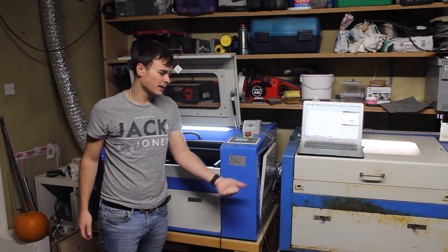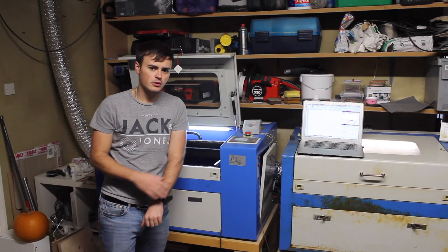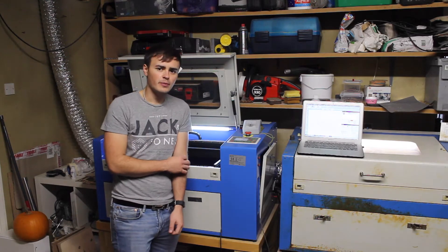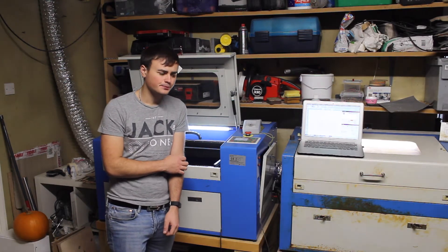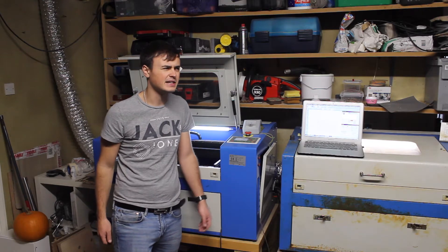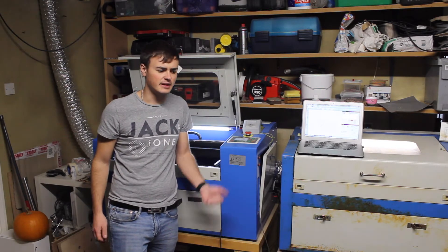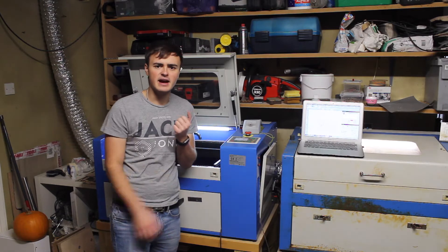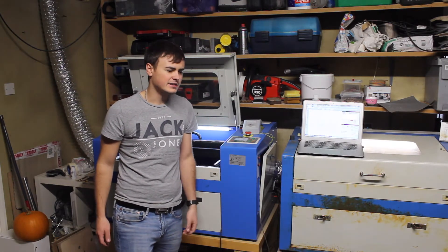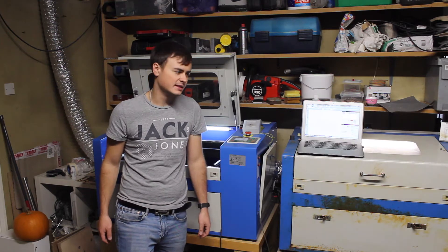I was going to use my own laser cutter but I had no luck with it — it's kind of seized up. The guy that had it before me used to cut vinyl records on it, and cutting vinyl in laser cutters is a big no-no. It produces hydrogen chloride gas, and when that gets with the air it produces hydrochloric acid, which has totally been eating all the components in that machine.